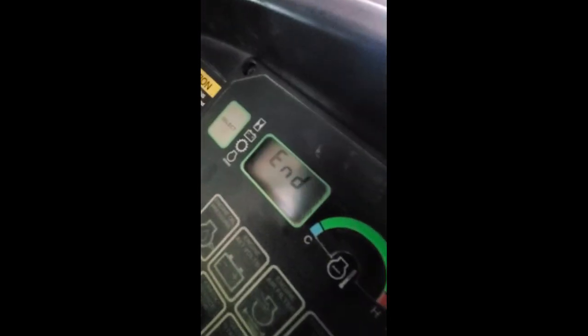Alright, when it's done it'll say 'in.' I've got the hillbilly cruise control set here.